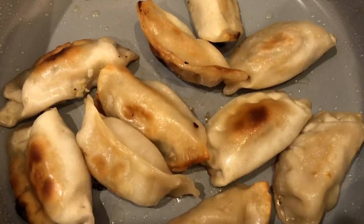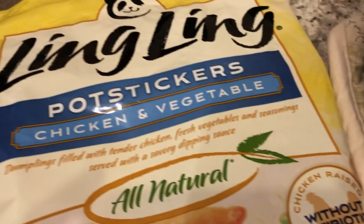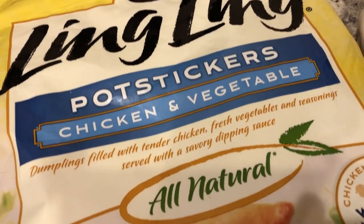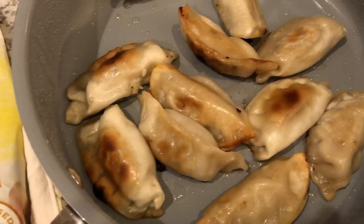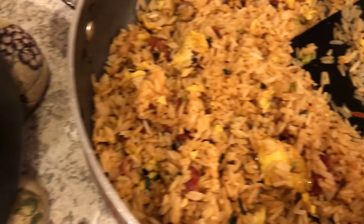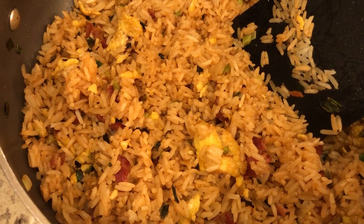We are also having some pot stickers — here they are. I pan fried these and they are by Ling Ling. We got these from Costco or Sam's Club a while back, and I think we probably have one more serving left in the bag. So we're having pot stickers and the Kikkoman fried rice. This is what's for dinner tonight, and we'll see you guys next time.